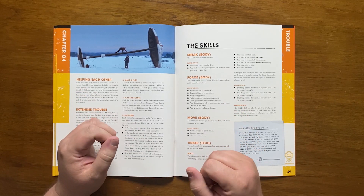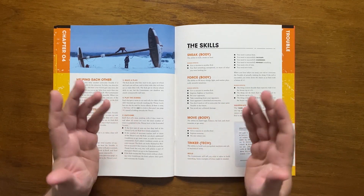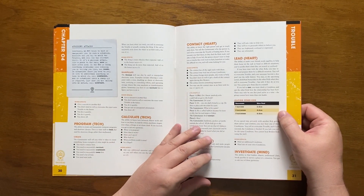They can even make themselves broken. If they reach the threat level, they achieve what they set out to do. It then moves on to skills and what they can do, with the skill lead being of particular interest as it allows a kid to add to a pool of dice when they team up to overcome trouble.